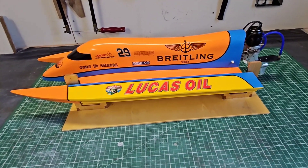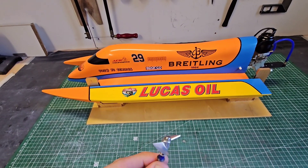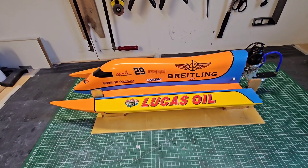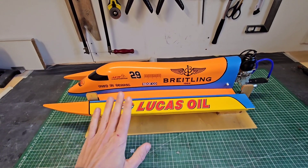Hi guys, it's DJ here from Kozy RC. In this video we are going to modify the prop of the Kozy F1, and of course then we are also going to run it to see how it performs. So let's go!